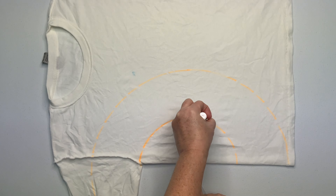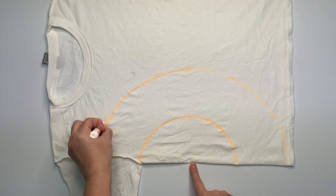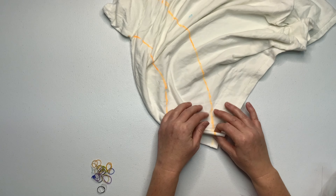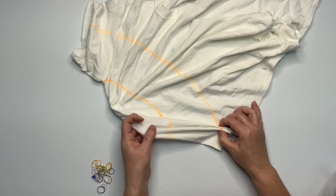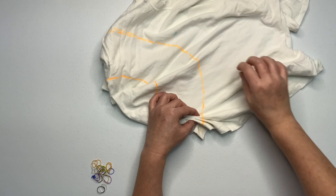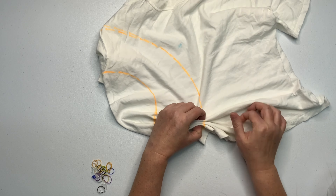Starting under the underarm, decide where you want the center of your fan fold to be, and then using a washable marker and a piece of kite string, mark out your pattern. Then you want to pleat along these lines, making those lines as straight as possible. If you watch me, I will twist the shirt in front of me — it makes it a lot easier to make that line nice and straight.